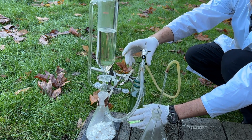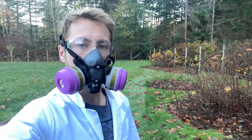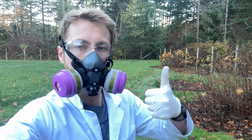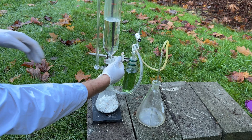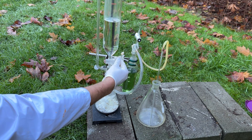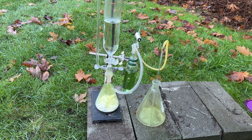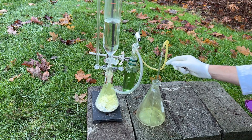The outlet tube of the gas washing bottle was then attached to a glass tube and inserted into a collection flask to collect the chlorine. While ensuring a gas mask is worn, the stopcock of the addition funnel can be slightly opened to begin adding hydrochloric acid to the flask. Chlorine gas is immediately liberated, dehydrated by the sulfuric acid in the gas washing bottle, and dry chlorine is directed out of the glass tube.